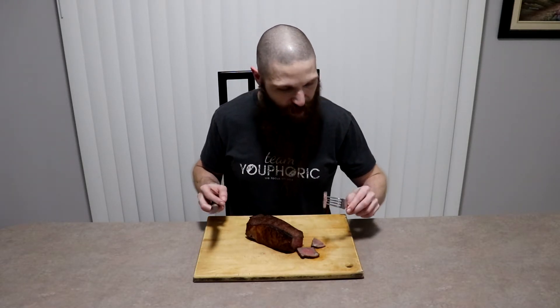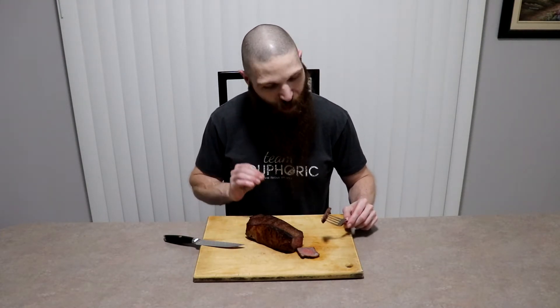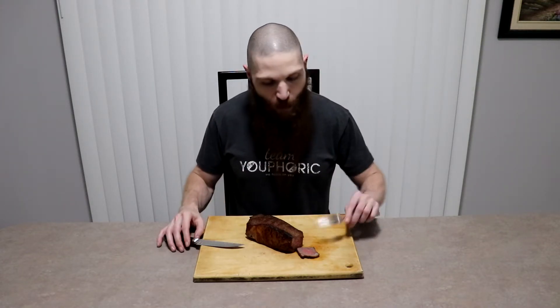Very tender, but not quite as juicy as the 48 or the 72. This one has also been cooked to 130 degrees, medium rare, just the way I like it. So far of the four that I've tried, I think the 48-hour is the best one. The 72 at first tasted better than the 48, but once I got closer to the center the 48-hour one was a lot juicier, so I think 48 for right now is the winner. Anyway, let's go ahead and try out the 120-hour dry brine.